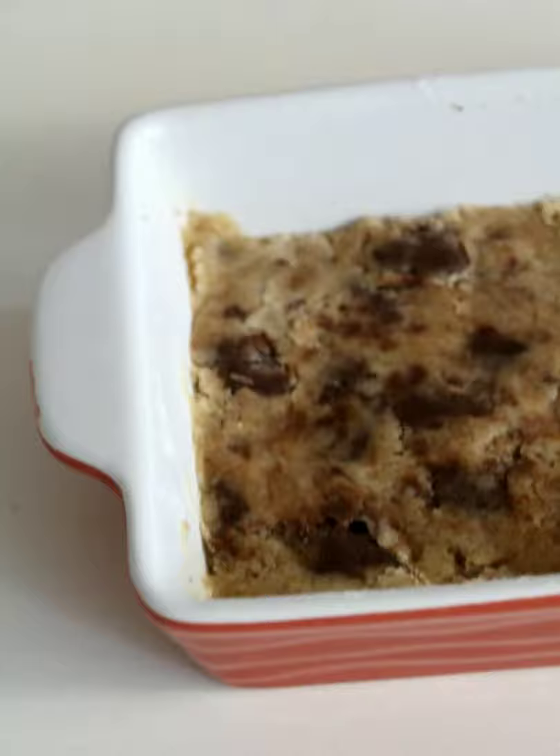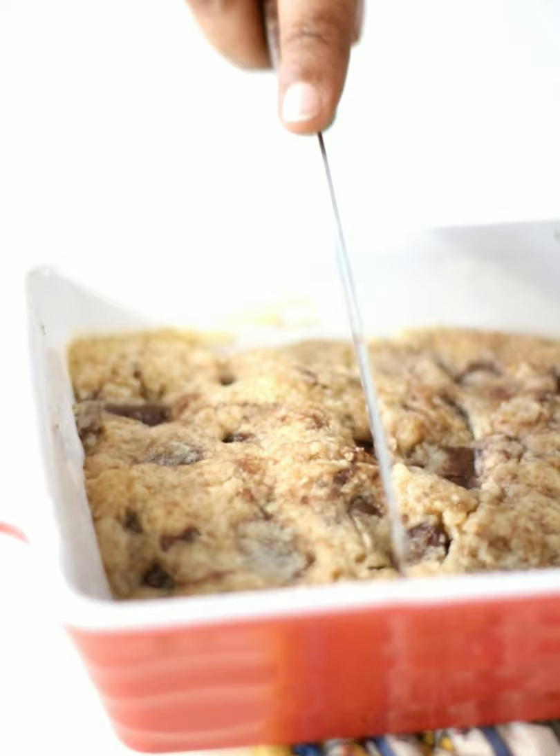Microwave for two minutes. Voila! Your cookie is ready. Can you wait for it to cool before you cut into it?